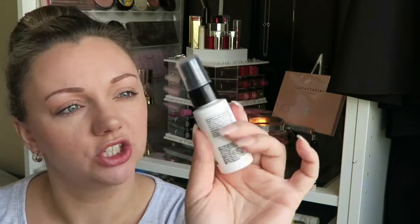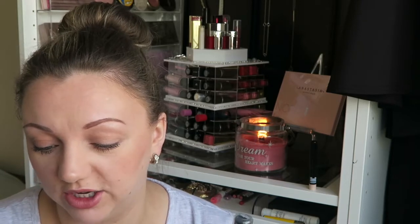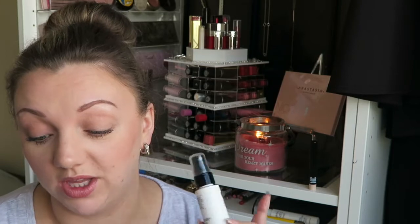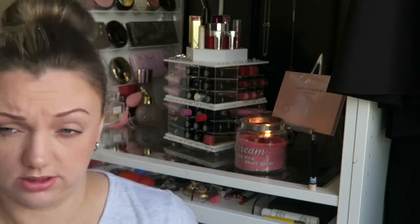Next — what's this? Sugar texturising spray. I'm glad I read that because I genuinely thought that was for my face. So this creates loose shiny waves without any crunch, and your style will stay put through heat and humidity. Lightly spray through damp hair and then style as usual. I like that — that's really good. Oh, that smells amazing. Let's just have a spritz on my hair. Oh, that smells so good!